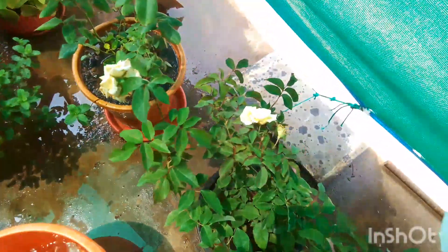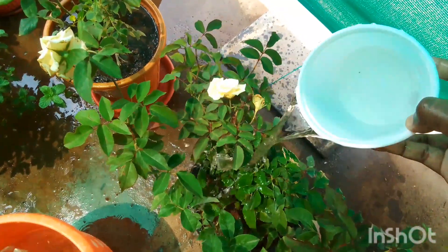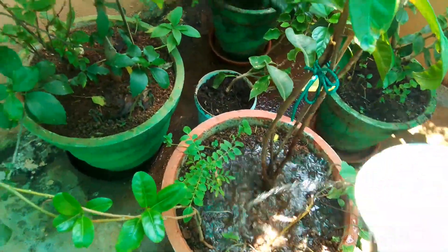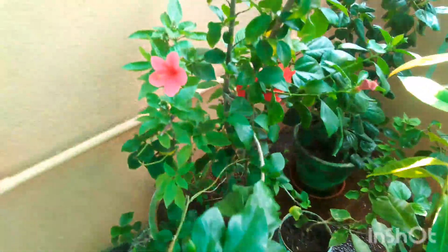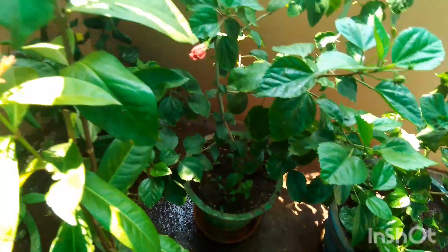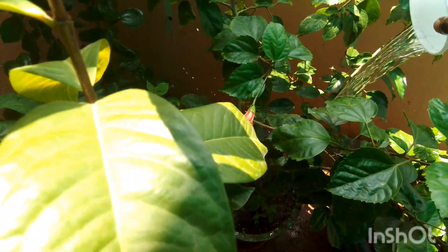Extra potassium is particularly beneficial to fruiting and flowering plants, although all plants can benefit from a bit of added potassium. If you are unsure which plants to use banana water or banana flower on, think tomatoes, roses, exora plants, succulents, staghorn ferns, air plants, and banana trees.